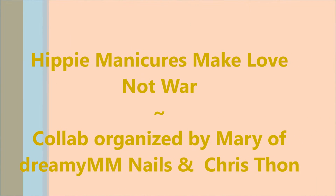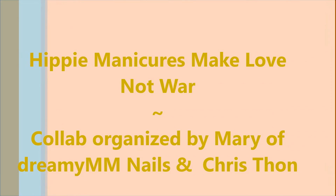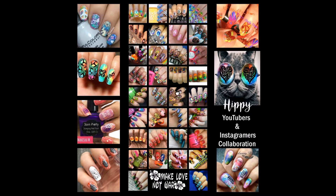Well hello my friend and welcome to my channel. Today I'm going to be a part of a collab — it's Hippie Manicures Make Love Not War. Here is a picture of all the participants. I will have links down below for everyone to follow.